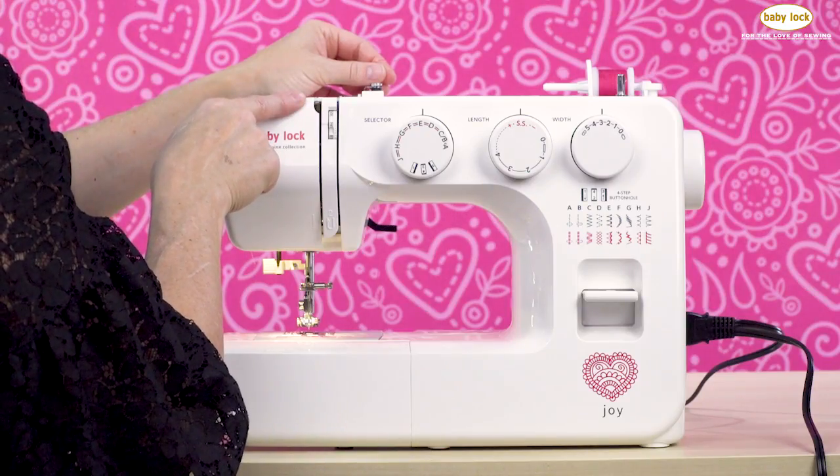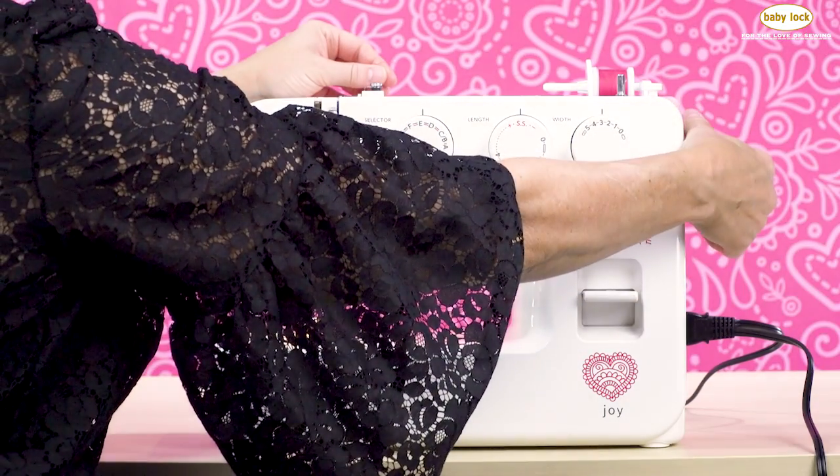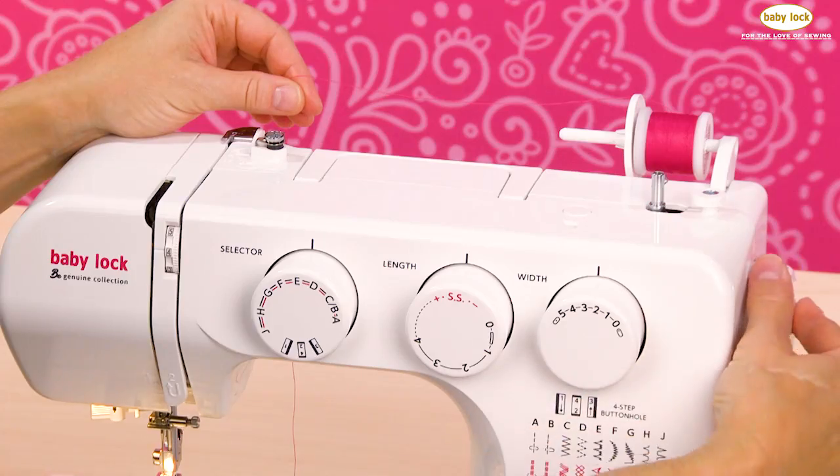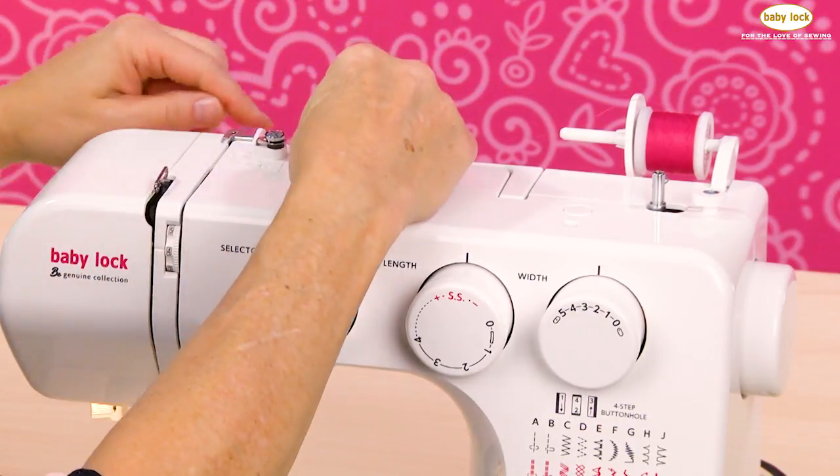Now it's very important that the take-up lever is visible when you're threading, so you're going to simply go over to your handrail and rotate that handrail towards you until you see the take-up lever come into position. So now that the take-up lever is in position, I'm ready to begin.